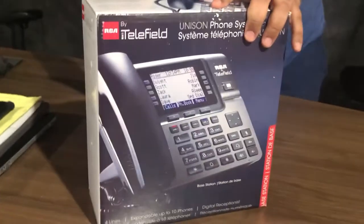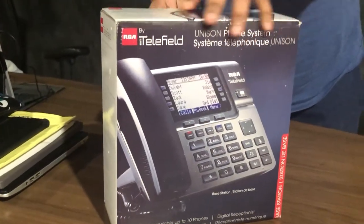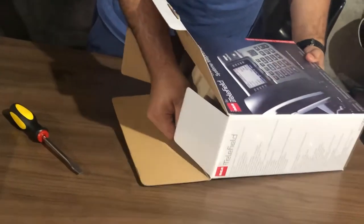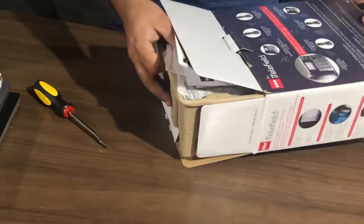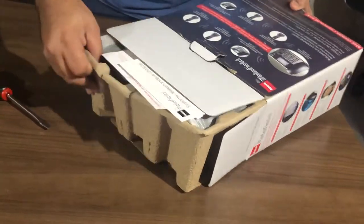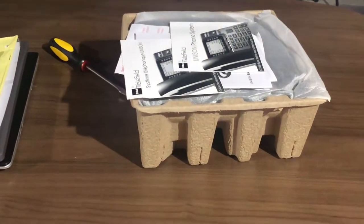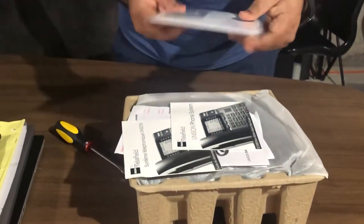Let's just open it — here it is. It has been in the box for a week now since I received it. I said to myself I'll never open it until I film it to show you guys. And now it is stuck, it doesn't want to come out.